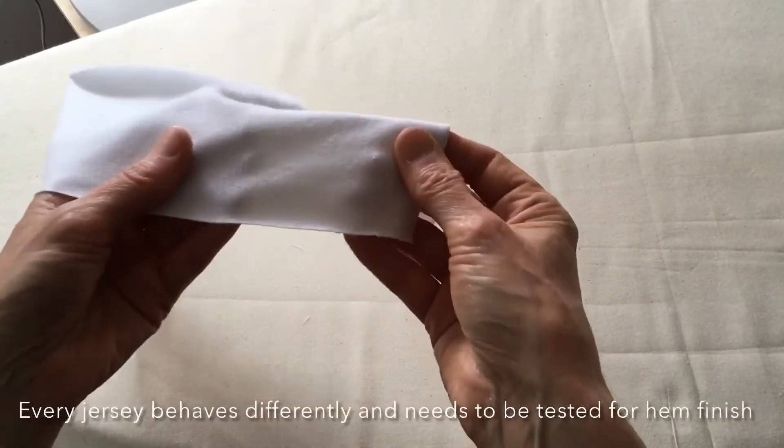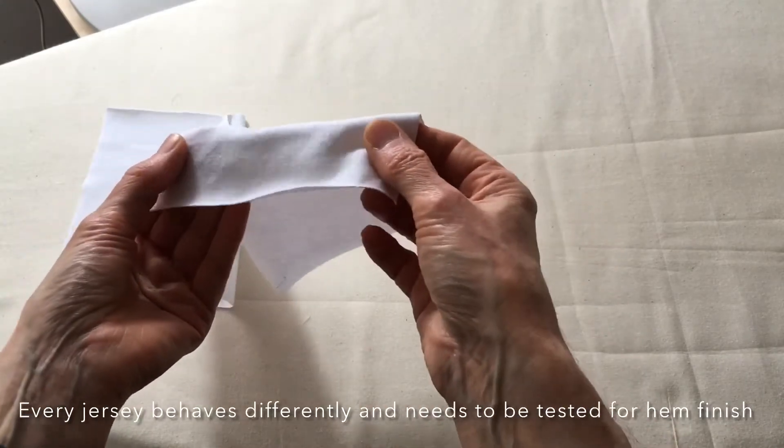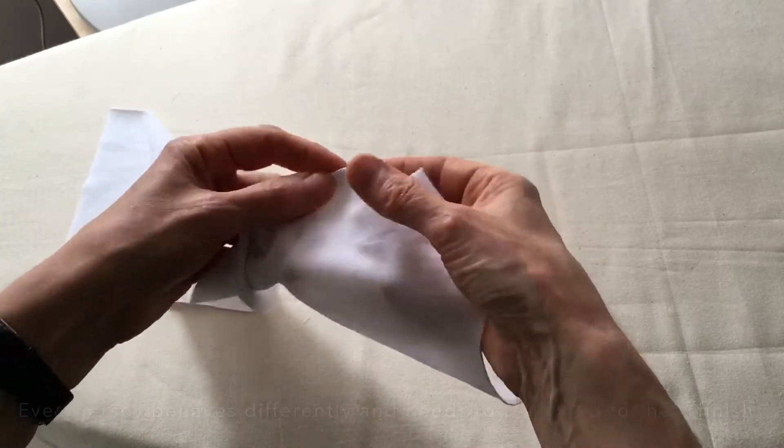This is a reasonably heavyweight jersey — you can see it's not so see-through. I can tell by the recovery that there is a fair amount of elastane or lycra in it.